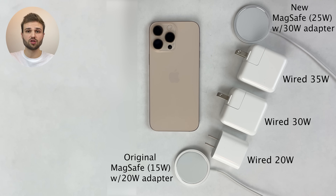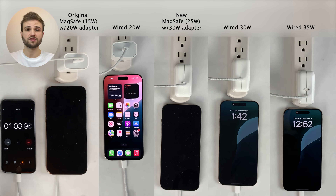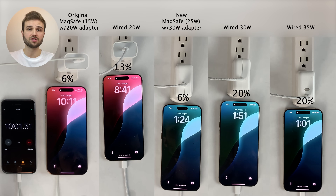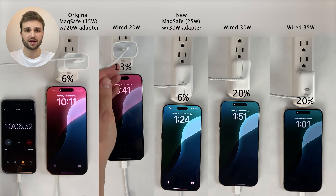We're also testing the original MagSafe charger that we've had for the past four years that supports up to 15 watt wireless charging, just using a standard 20 watt power adapter. We're using the very same iPhone 16 Pro Max for all five of these tests, starting from totally dead. We have no charge limit enabled, and optimized battery charging and clean energy charging are also disabled to ensure the phone charges straight up to 100% for all of these tests.